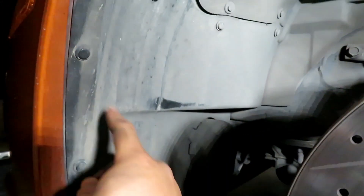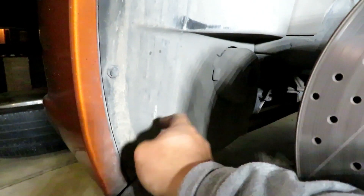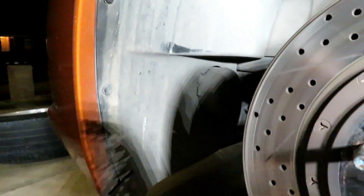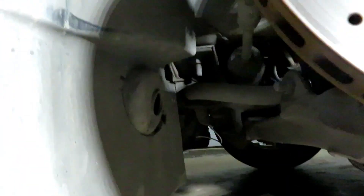I got it etched. The next step is I'm going to remove the inner fender covers, which are held on by just little push pins, then get access to the fog light, disconnect the fog light, pull it out, and start the modification. I got it all disconnected and as you can see, it easily comes out just like that. Very simple.